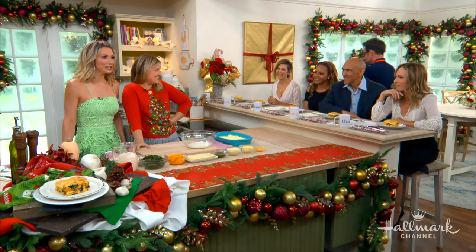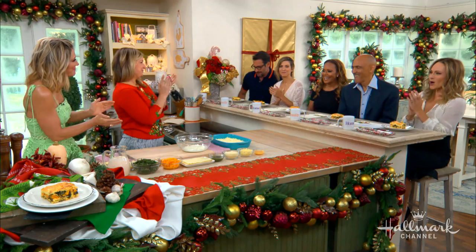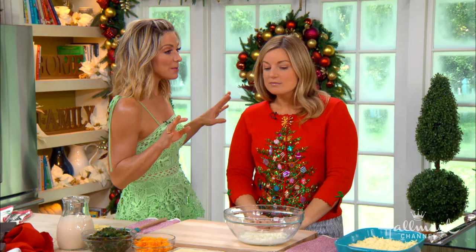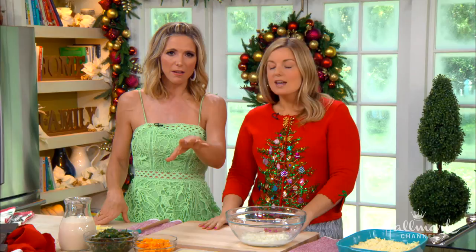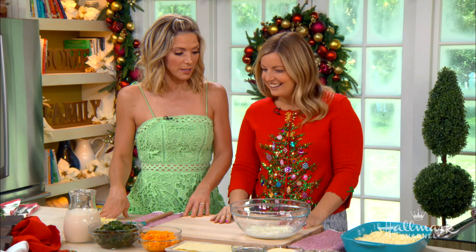Also joining us at the counter are authors Tony and Lauren Dungy - we'll be speaking with you in just a little bit. This lasagna is perfect, and I know that you and your family love Christmas, love Christmas in July, love Christmas Keepsake Week here on Hallmark Channel. This is a perfect lasagna you could make while your family sits down and watches one of our Christmas Keepsake movies - perhaps the one Nikki is in, 'A Dream of Christmas.' It's just an option, but it happens to be a really good one.